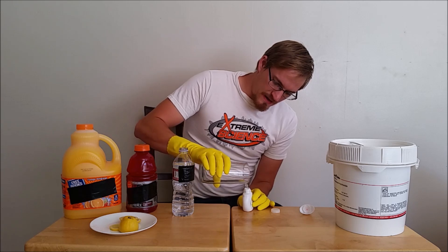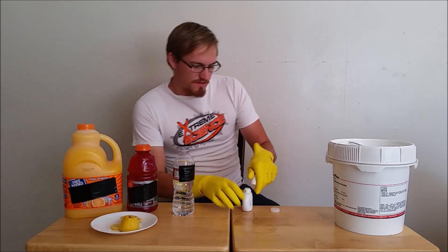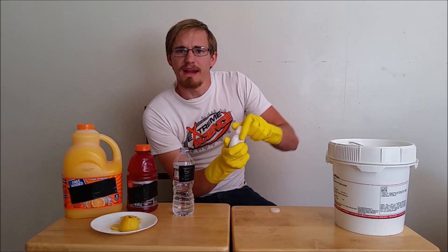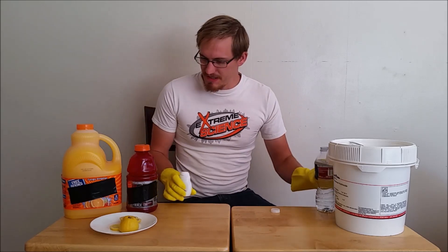Let's go ahead and add a little water to this. So we have roughly three or four grams of potassium hydroxide in this little squeeze bottle. Let's move this aside.